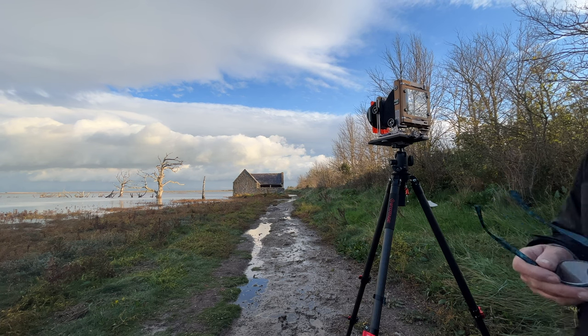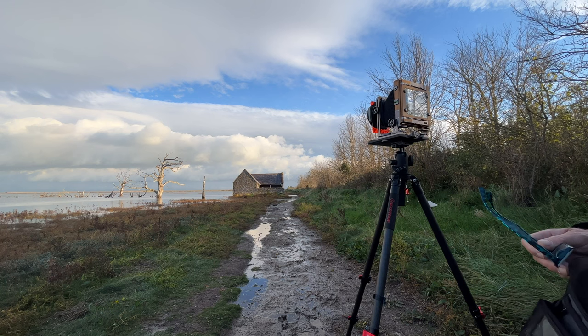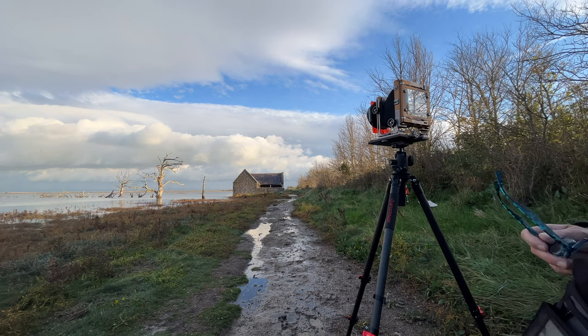I'm kind of a bit overindulged on this shot, to be honest with you. I've thrown two more sheets at it than I really wanted to, but it just looks so good. I don't want to take any chances.